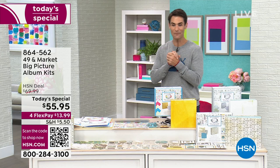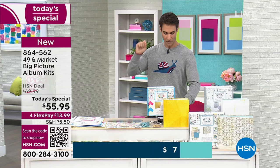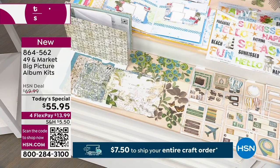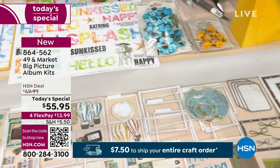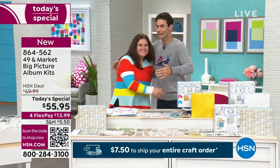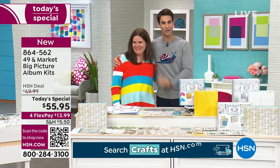Next up: 49 and Market Big Picture Album Kits. When we say big picture, this is big, big, big. You're getting three different kits: the Moonlight Garden kit, the Sunburst kit, and the Wherever kit — travel-themed. Each kit includes a printed chipboard album cover, 12 inside pages, eight 8x8 double-sided cardstock sheets, eight 8x8 laser-cut element sheets, 30 die-cut ephemera pieces, a roll of washi tape, printed directions, and everything you need. Joining us is Janine Meyerowitz, also making her very first appearance on HSN.